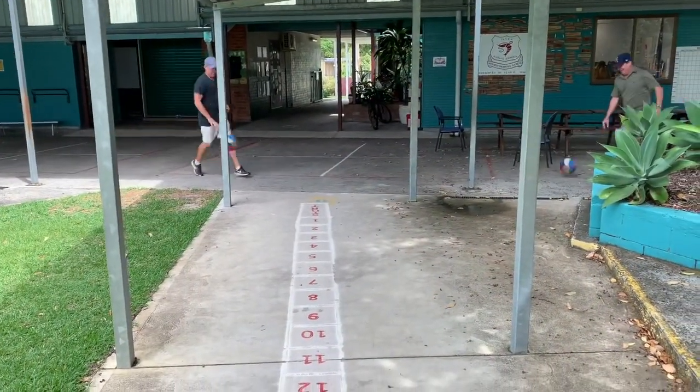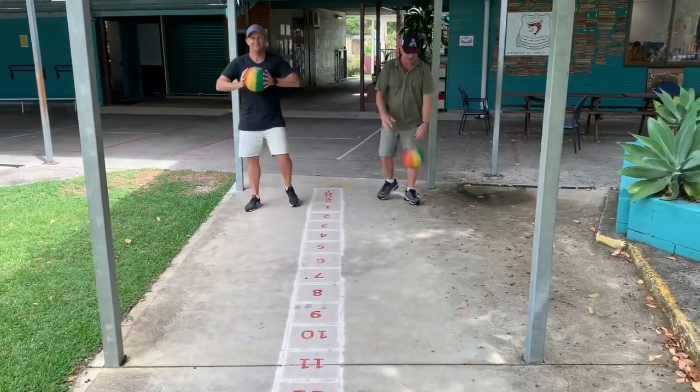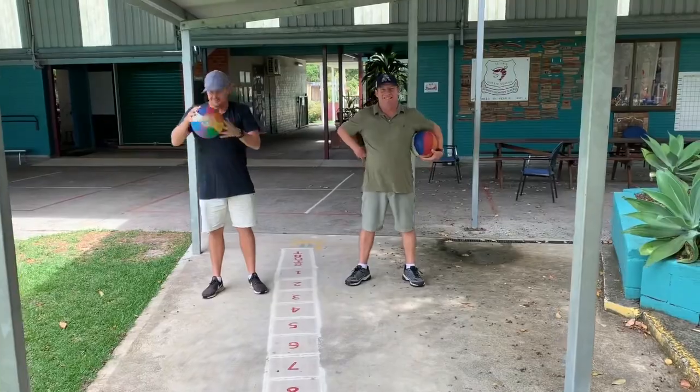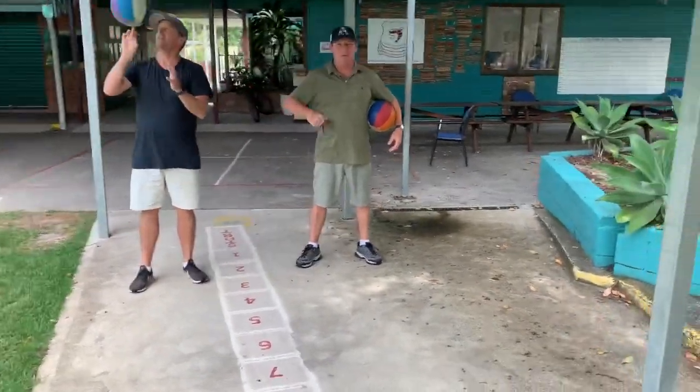Okay boys and girls, here are our special teachers. On the left we welcome back Mr Jones and Mr Spears on our right. How are we feeling today boys? Good. Okay, you ready to go? Yeah, all good.